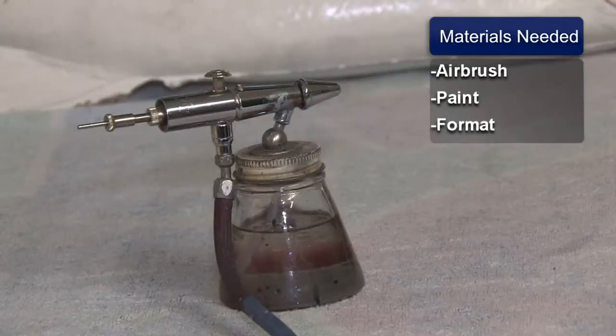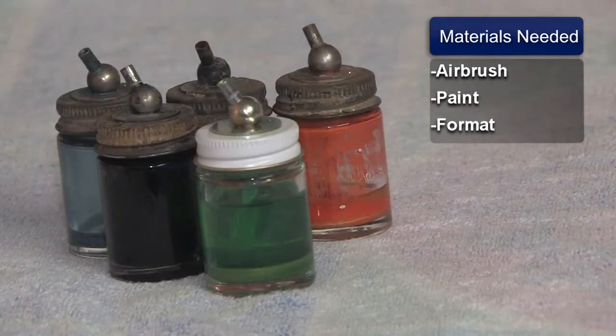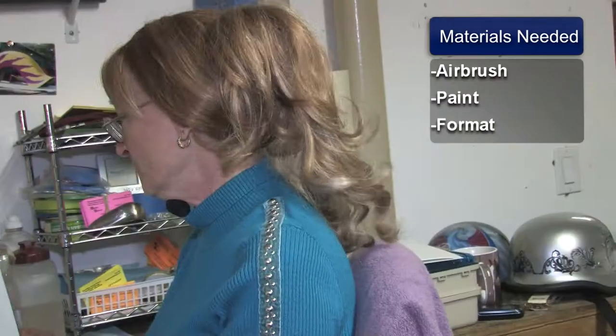First of all, you're going to need your airbrush, your paints, your format of what you're going to work on, and decide what you'd like to paint.